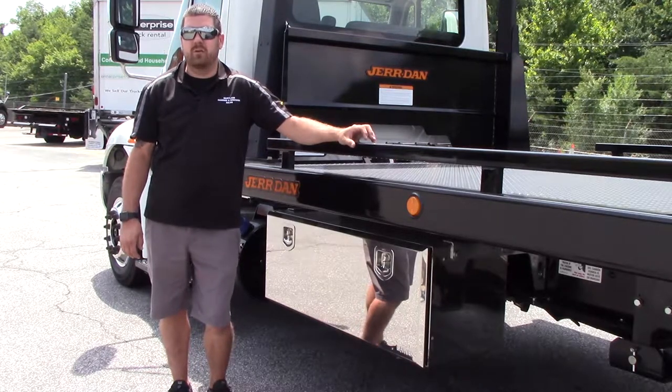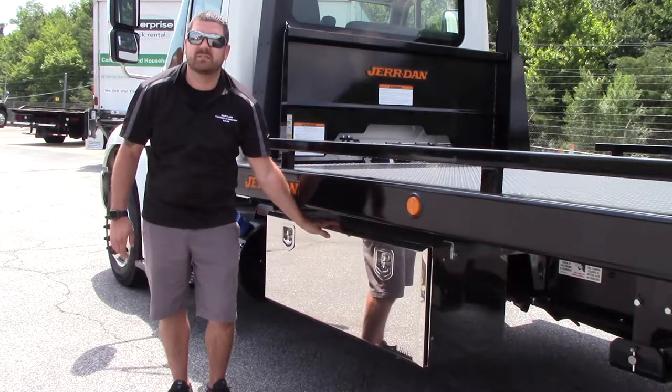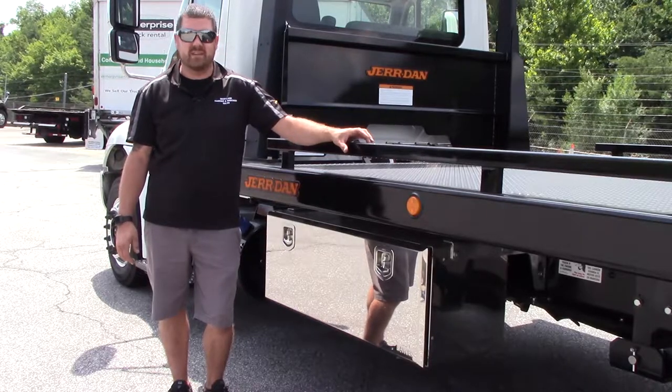Hi, this is Danny again with Maryland Carrier and Record Sales. I wanted to introduce to you guys our new Bauer Toolboxes. They are 100% stainless steel. We carry them in 18 by 18 by 24 all the way up to 60 inch.